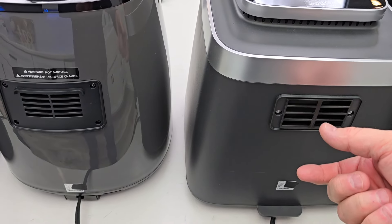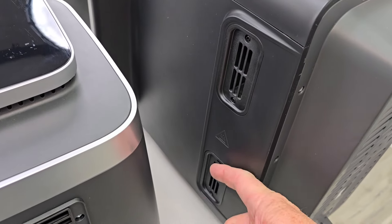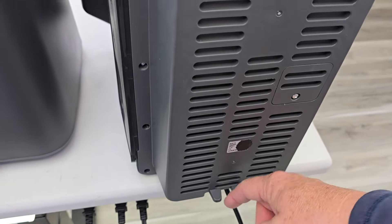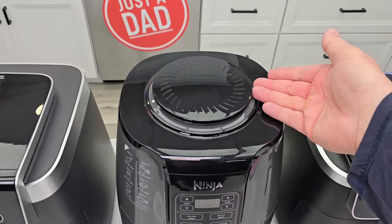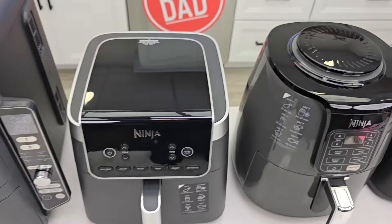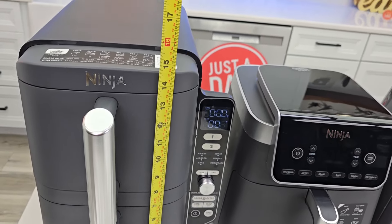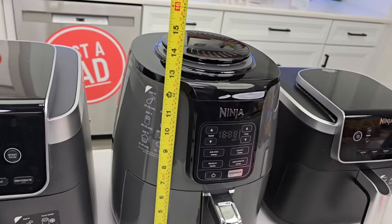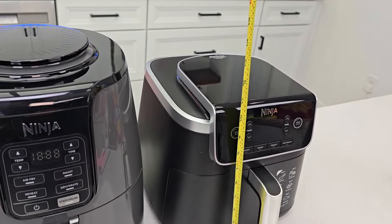On these three, the hot air comes directly out the back. On the Double Stack, the air comes out the side and the back — you can put it up next to the wall, though you'll want to keep some clearance. The air intake on these three is at the top. The Double Stack fits under a standard kitchen cabinet at only 15 inches tall. The 6.5-quart is around 12.5 inches, the 5-quart is almost 13.5 inches, and the 4-quart is about 10.5 to 11 inches tall.